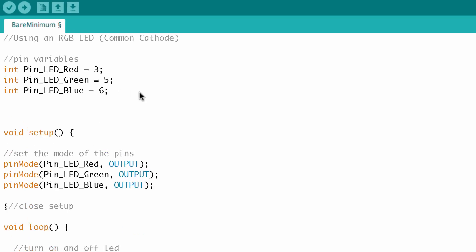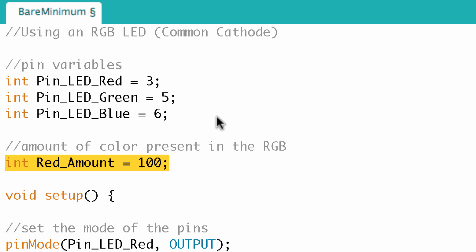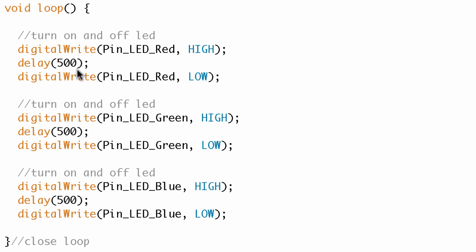First I'll make three variables to control the amount of red, green, and blue I want to blend together to make a new color. Then in the loop I'll get rid of the digitalWrites and use analogWrite instead. We don't want to delay between each write — we want them all to write at the same time. The amount to write is no longer HIGH or LOW but the variable we control up top, like redAmount.